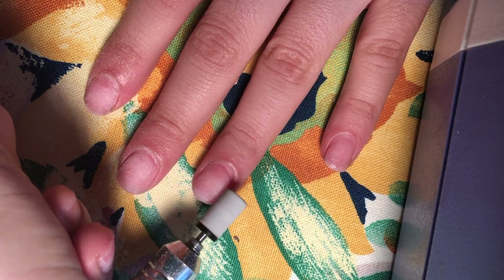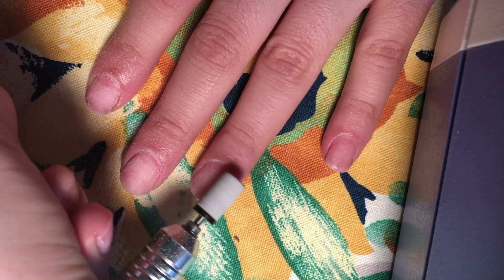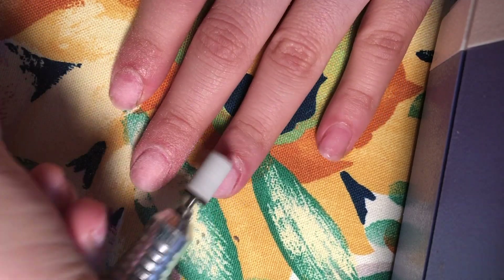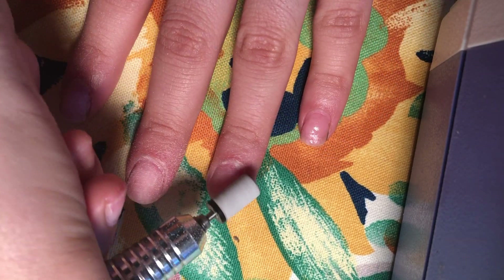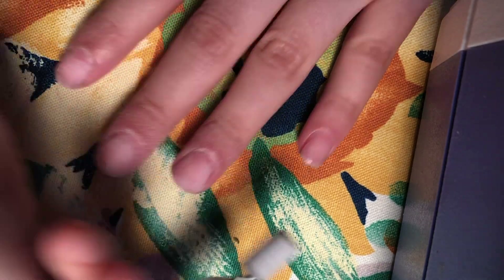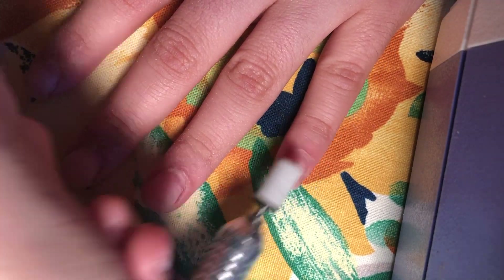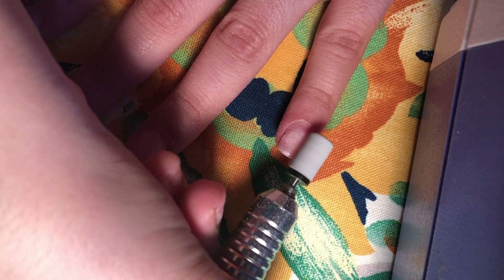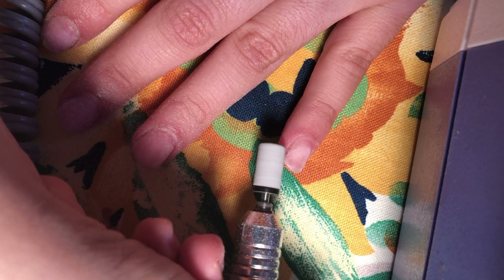Here I'm prepping my nails. I'm going in with my e-file and my 180 sanding band — you can also use a hand file in this step. I'm going over the nails with the e-file on a really low speed from one side to the other, with nice fluid-like motions.